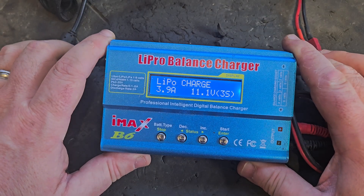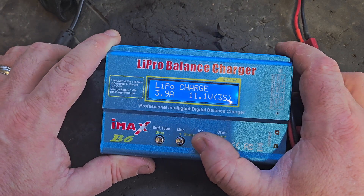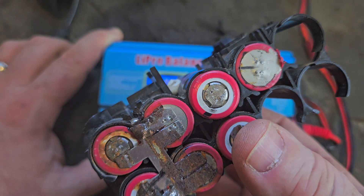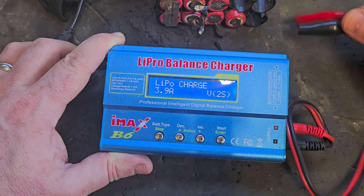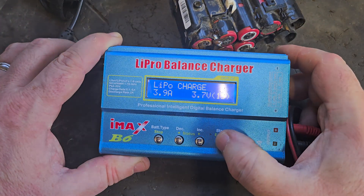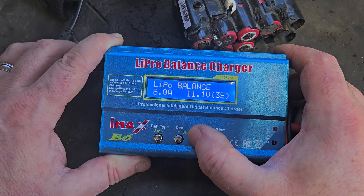The LiPo balance charger — the iMax B6. It's very versatile and programmable, and it's more versatile than the DC power supply. You can adjust the cell count: 1S, 2S, 3S, and so on. For example, if I have a 10-cell pack and I want to charge just one bank of cells on the end, I hook on and program it to 1S. If I want to charge two banks together I set it to 2S, and so on. There are different charge modes — discharge, charge, balance — and you can set the amperage up or down.